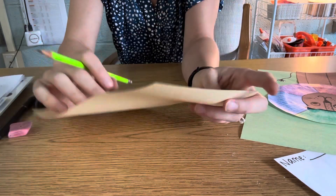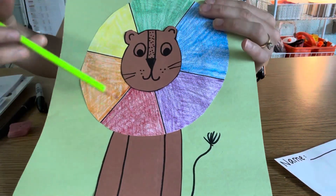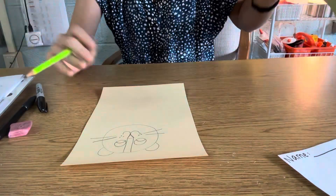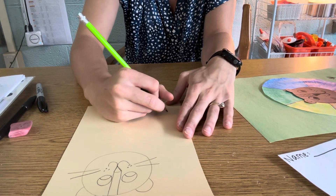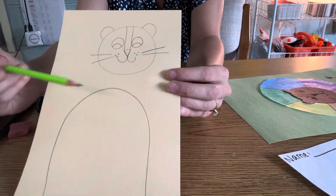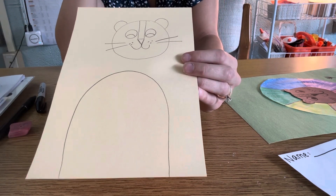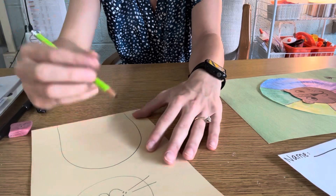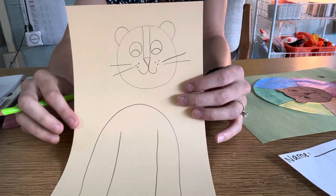Now, friends, the next thing I'm going to do is draw my lion's body, but I'm going to do this a little differently because if you look at my example, my lion's body isn't connected to the head because I have my mane that goes in front of it. So what I'm going to do at the bottom of my paper is start at the bottom and do a big rainbow. It doesn't have to touch my head because we're going to cut them out separately. You can make your lion really skinny or really big. On my rainbow, I'm going to do two straight lines down for my lion to make it look like arms, like he's sitting.